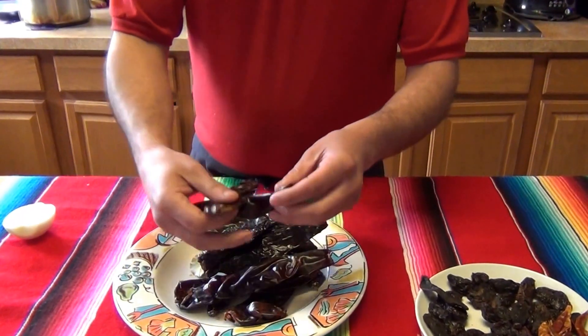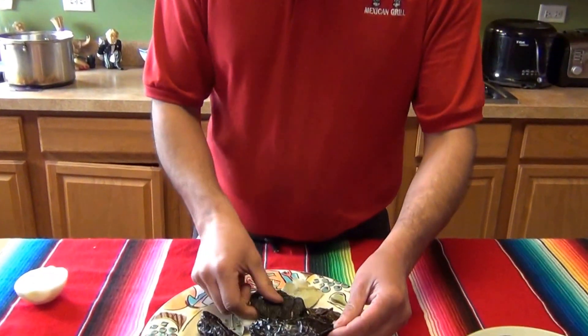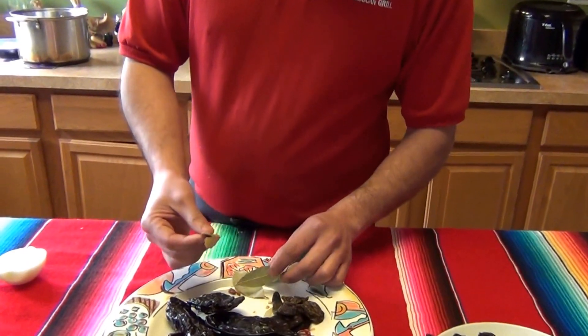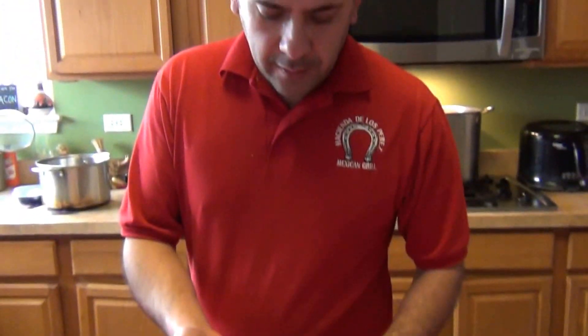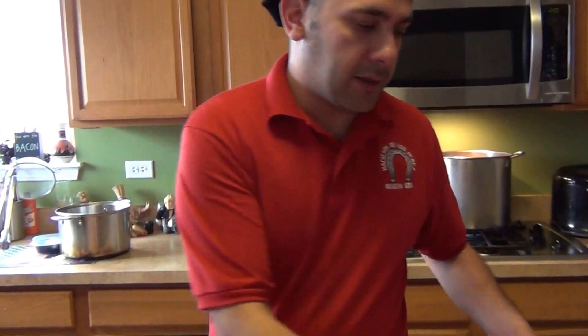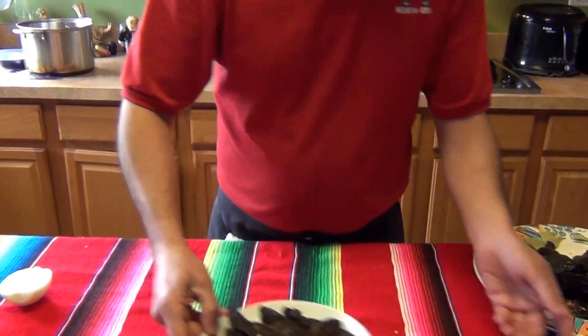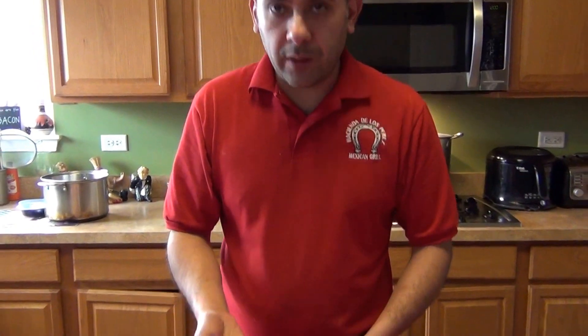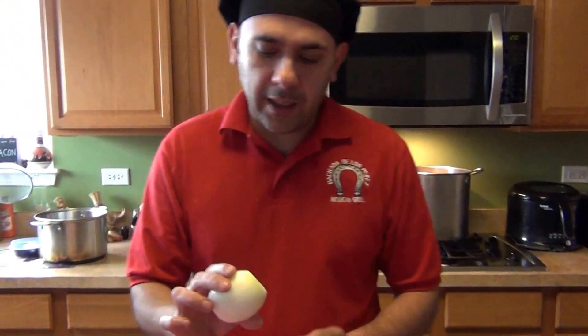For the red pozole sauce, you'll need about four chili guajillos — they just give color, not spice — plus chile puya and chile mulato, which are also mild and sweet. Add about two bay leaves, two dry chipotles, and two pasilla peppers for a little kick. If you want it spicier, add chile de árbol — three or four — or chili piquin for maximum heat. Also need half an onion and four garlic cloves.